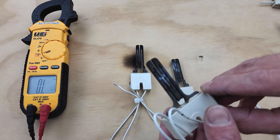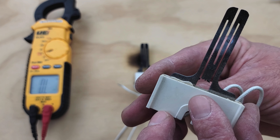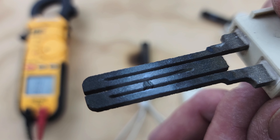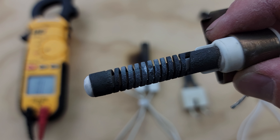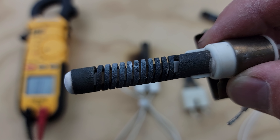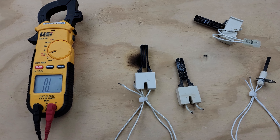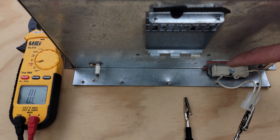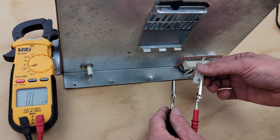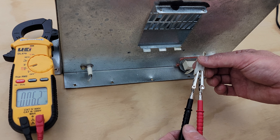Here are a couple of up-close shots of the hot surface igniter so you can see the break point — and here's another one, and another one. It's very faint, and you're not going to be able to see this from the back of the combustion chamber. So it's very important to read the electrical resistance on the wire connector for the hot surface igniter. Remember that you do not want to remove the hot surface igniter from the combustion chamber when determining if it's bad. Just turn the power off to the furnace, disconnect the power plug to the HSI, and measure your electrical resistance.